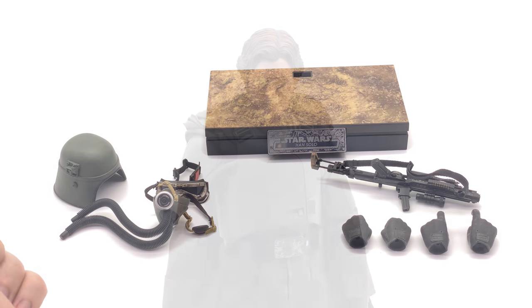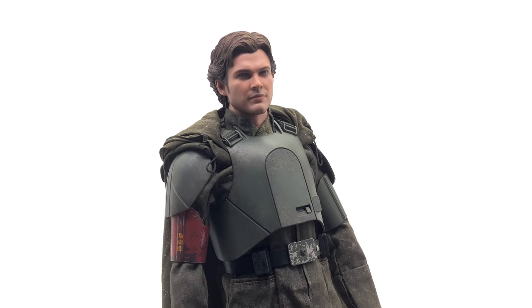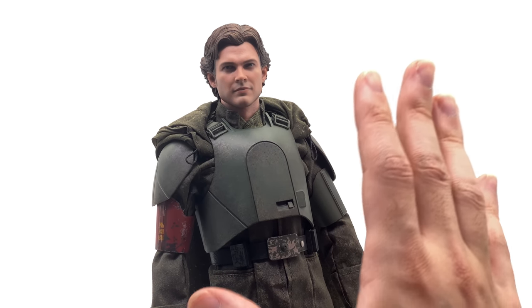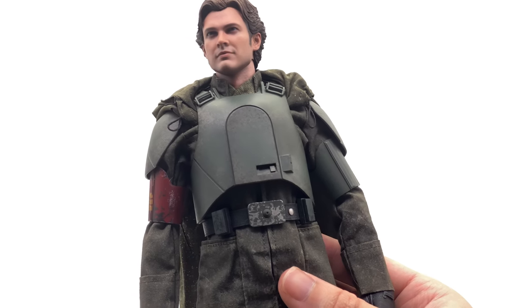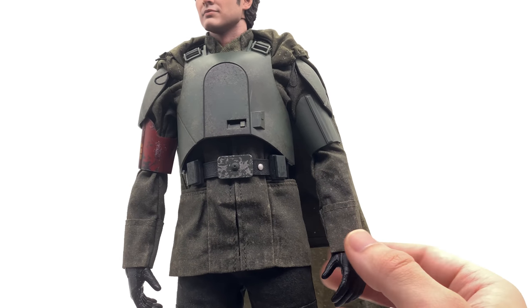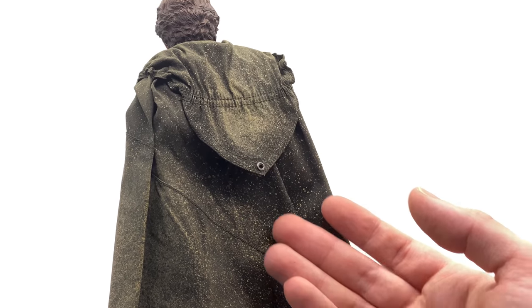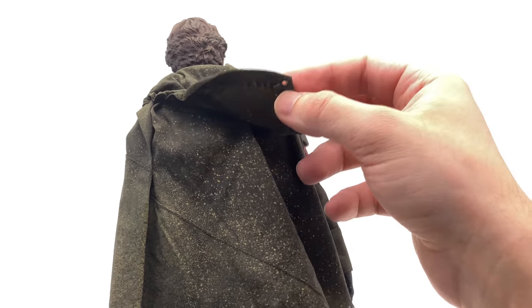Here we have the mud trooper version of Han Solo up close and personal. If you don't like hearing me gush about figures, skip this segment — I have nothing but good things to say. There is weathering and detail pretty much everywhere: all over the armor, all over the outfit itself, even down to the scratched-off paint on the belt buckle. It looks amazing — like a proper lifelike uniform that would have been used in battle by a mud trooper. They're also called swamp troopers.